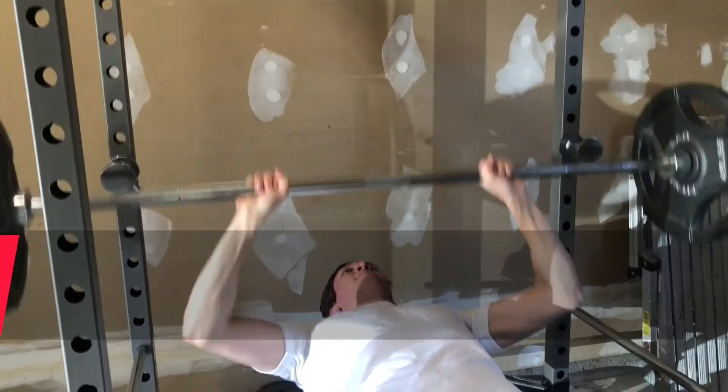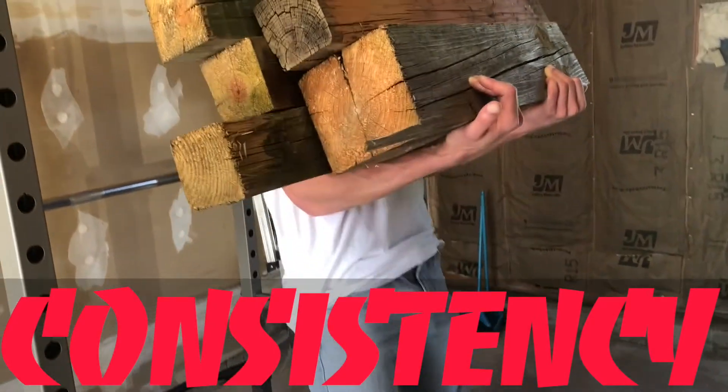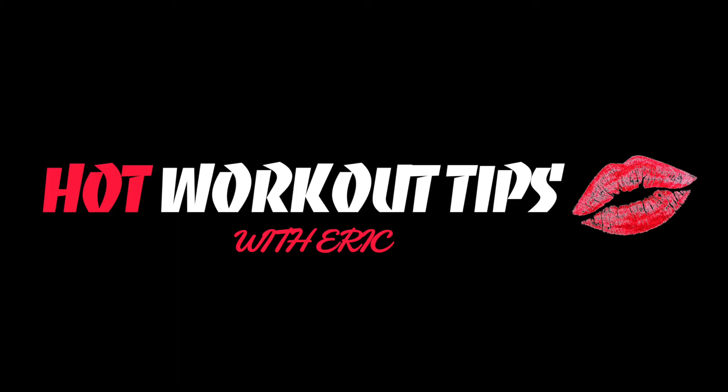Strength. Endurance. Consistency. Hot Workout Tips with Eric. Welcome back guys. This is Hot Workout Tips with Eric. In today's episode, we'll show you how to do the bicep curl. Let's get it.